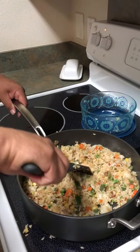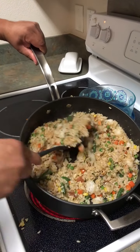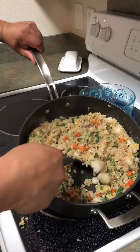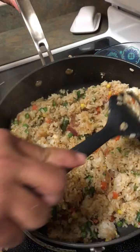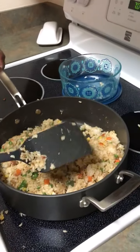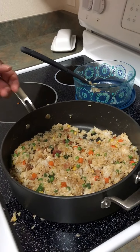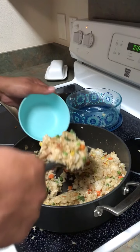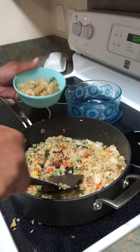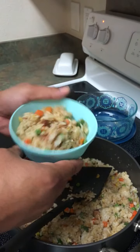You can definitely smell it now. And there you go. I kind of like to let it sit and see the bottom starting to brown a little — you can see the little browning going on. So I'm cooking it on high, and that's it. You can definitely smell the sesame seed oil coming off. Then I'll just put it in a bowl and show you. There you go — fried rice. Not too hard. Have a good day.